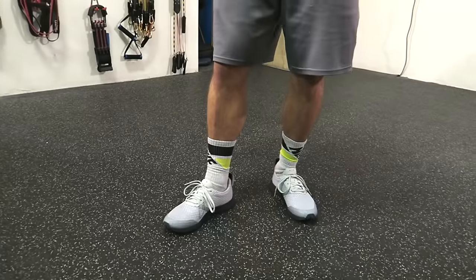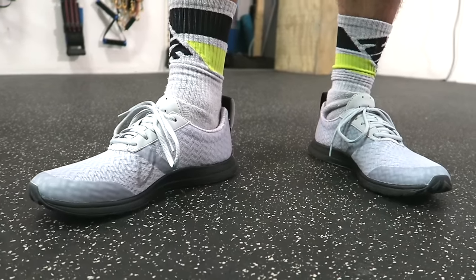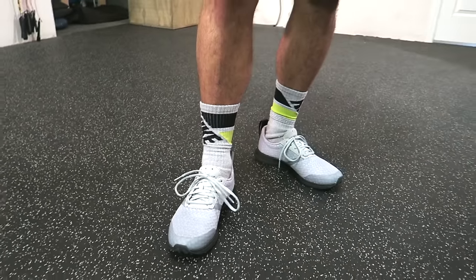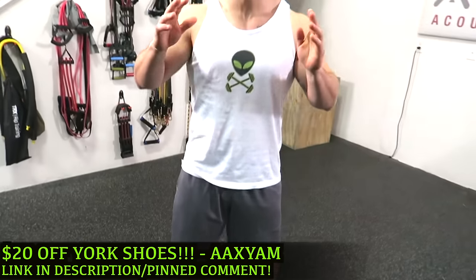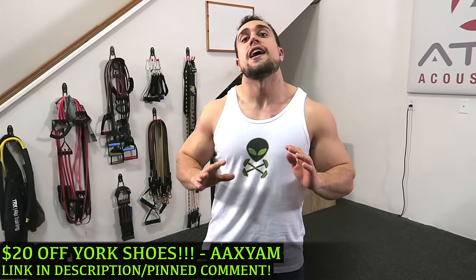Real quick before we get into the routine guys, check out one of my new partners — these are York's training shoes. They're wicked comfortable, wicked light, and wicked stylish. They have a ton of variety on their website and they just had a new launch, so I'm gonna put my discount code in the first big comment as well as the description.